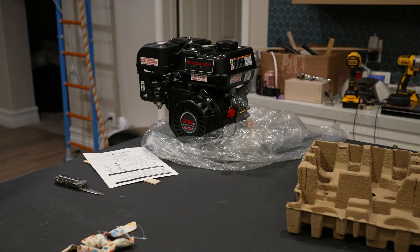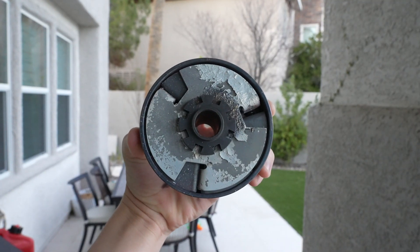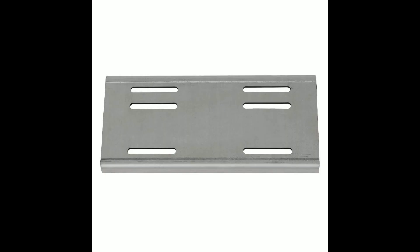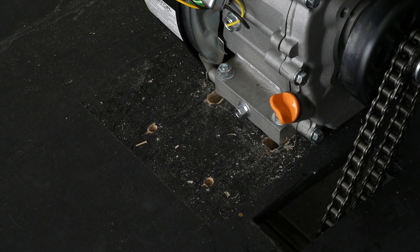I first unboxed the engine and put the clutch on. Clutches like these are super weak for moving a 600-pound rail cart — buy a torque converter. I then marked and drilled out long holes like what would be on a metal engine mount, so I could slide the engine back and forth to add tension to the chain.